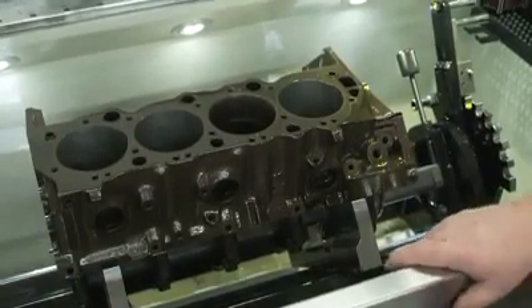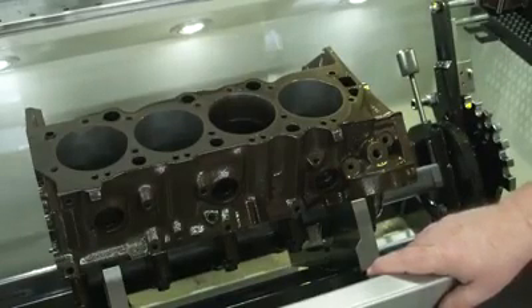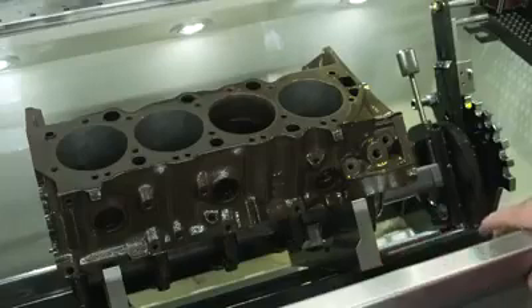If you want the latest in cylinder honing, this is the machine. This is the Rottler H85AX CNC Cylinder Hone.